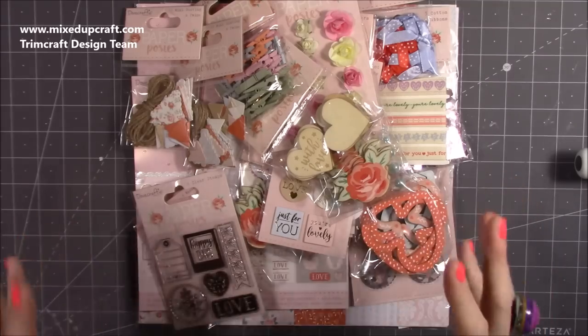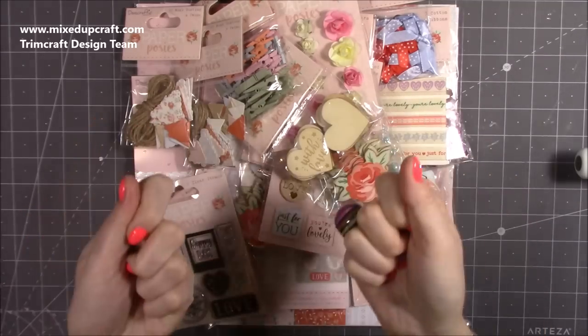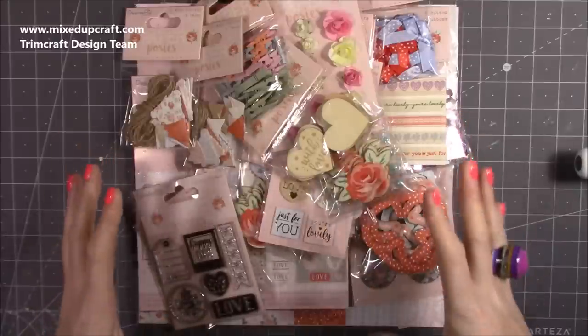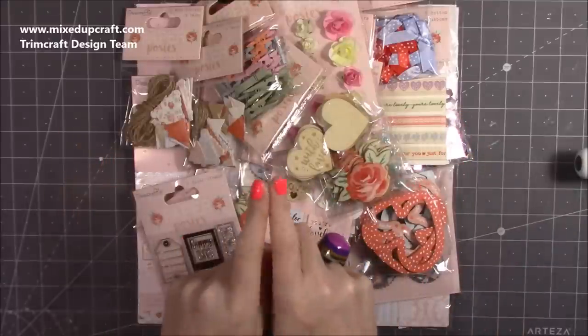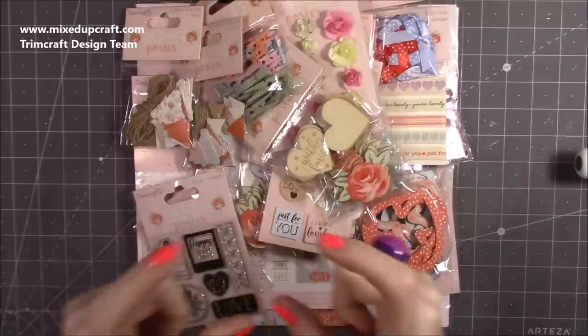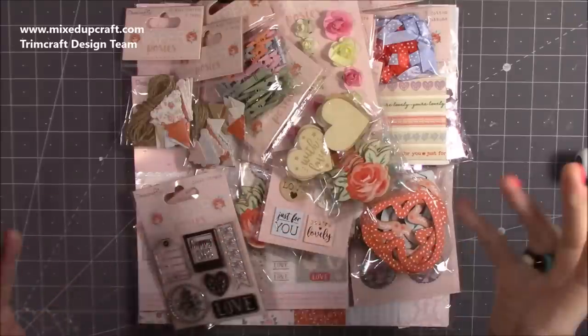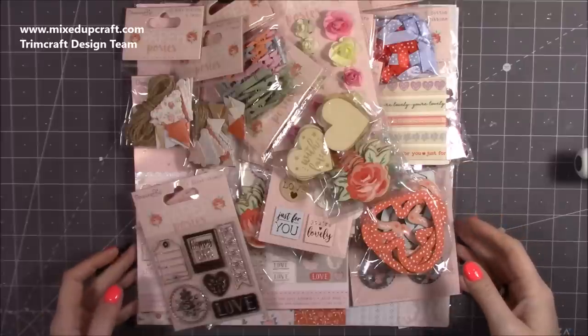I'm going to talk you through each piece because I know a lot of you like to see this, especially if you aren't able to get to stores or see it yourself. Now the one thing I don't have, because I don't use it, is the washi tape. There is a set of three washi rolls that also come with this — you'll see all that in the links below.